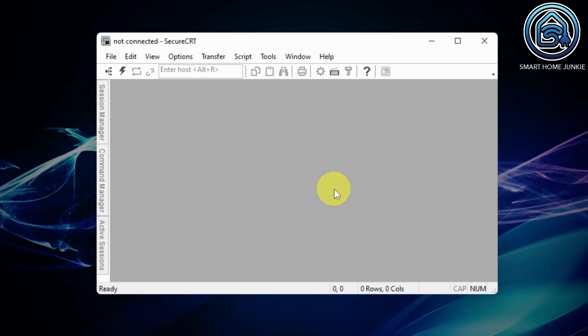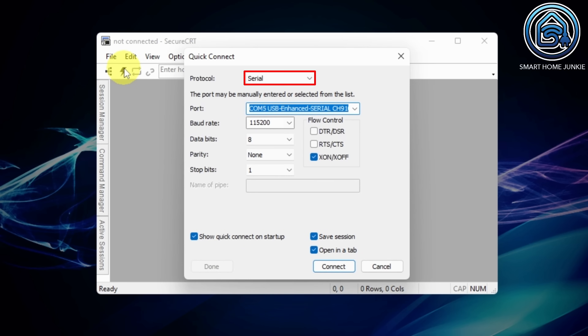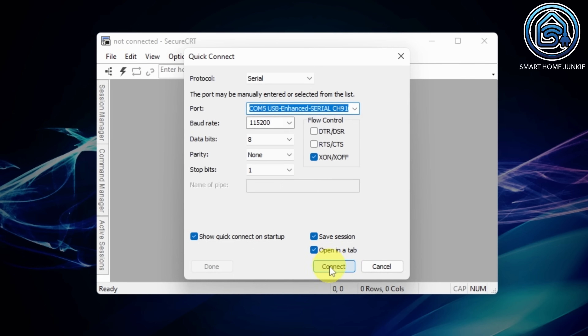Now start the SecureCRT software. Click on the Quick Connect icon. Select Serial in the Protocol field. Select the port your stick is connected to. Select 115200 as the Baud Rate. Make sure that the Data Bits value is set to 8, the Parity is None, and the Stop Bits value is set to 1. Select XON/XOFF at the Flow Control. Now click Connect.